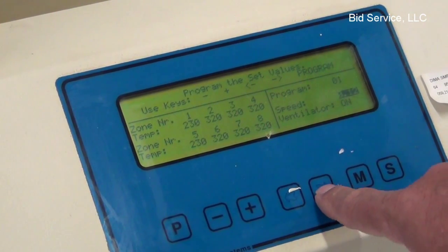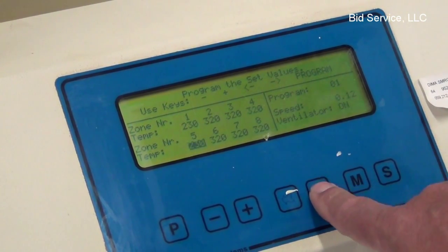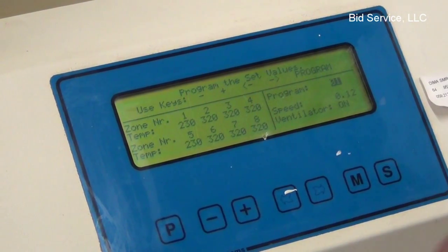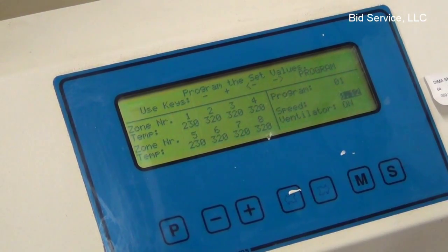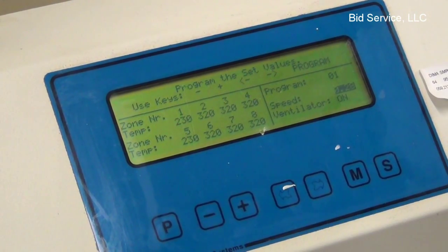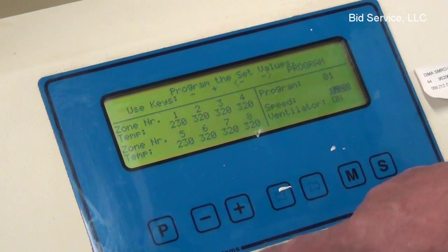You can hit the arrow keys left and right and it'll cycle you through the different zones. Each zone is settable, and then it brings you back to the program. When you've finished making changes — for instance, I'll go here and increase the speed — it will automatically increase at the point you change it. It doesn't have to be saved.